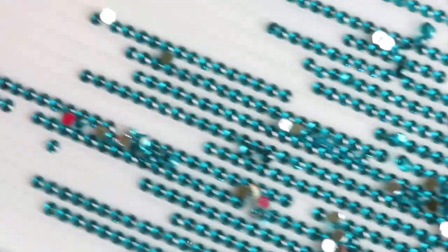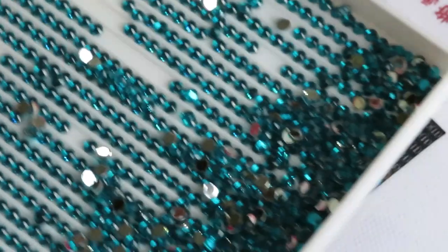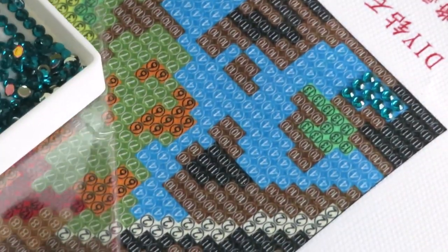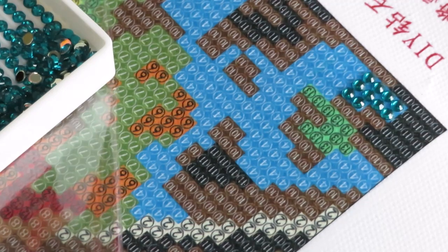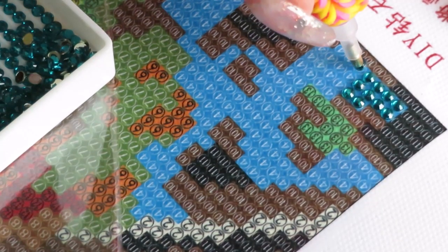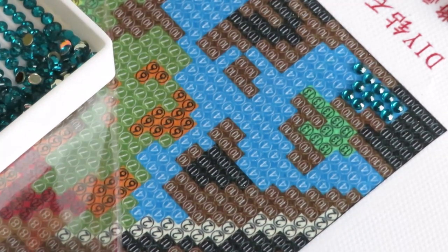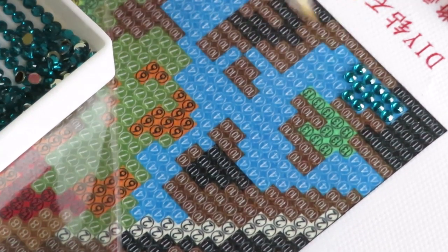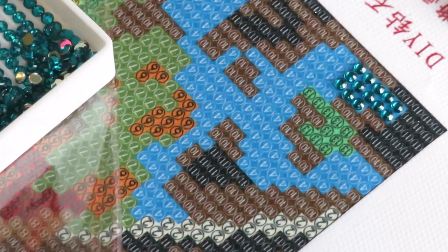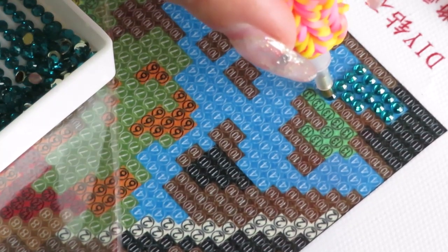I'm using my huge tray that I got from a lovely subscriber as a gift — thank you, I love it! This is such an awesome tray, I can place lots of drills on it at the same time. Very comfortable. This is my first big tray.